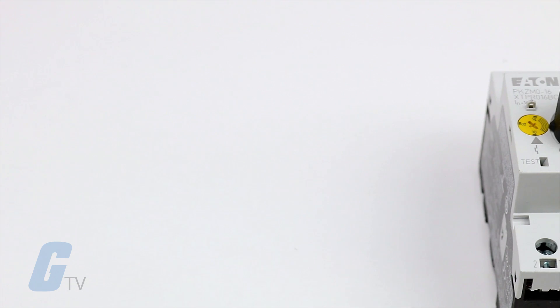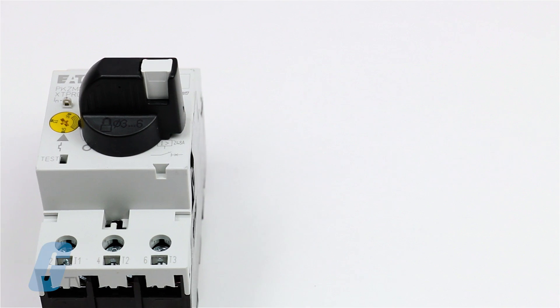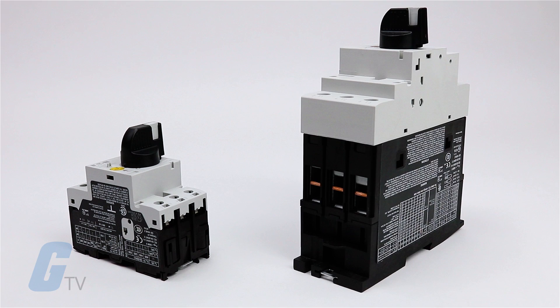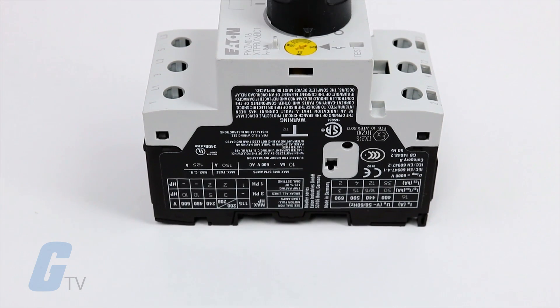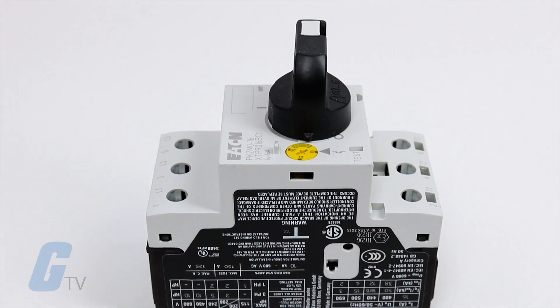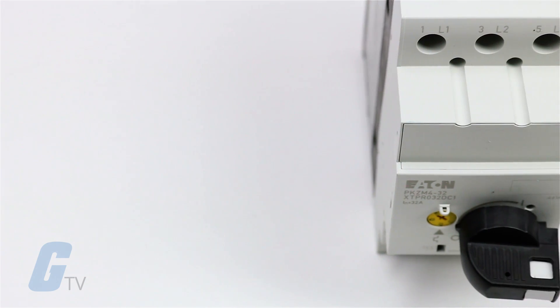The MMPs help protect motors with built-in heater and magnetic trip elements. There are two frame sizes available: the B-frame is 45mm for motors with full load amp ratings up to 32 amps, and the D-frame is 55mm,